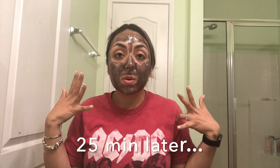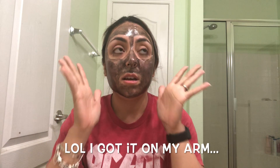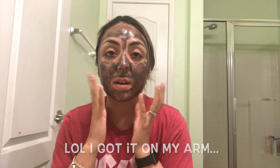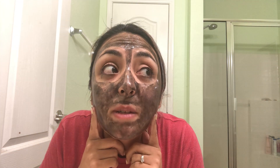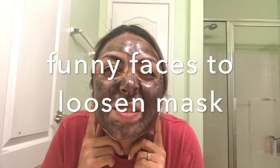Okay guys, so it has been actually 25 minutes since I put this on. It's all dry — I waited 20 minutes and it was still kind of not dry, so I waited longer. I can feel it, it's pretty tight. And now I'm going to try to pull it off, move my face... it doesn't really hurt.